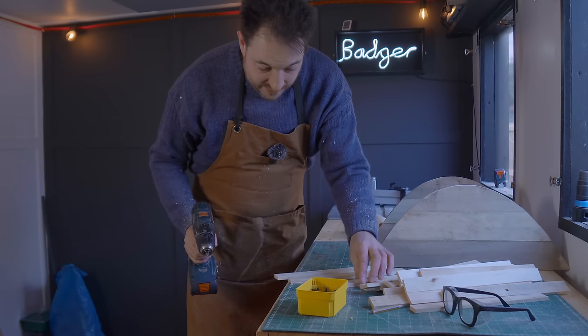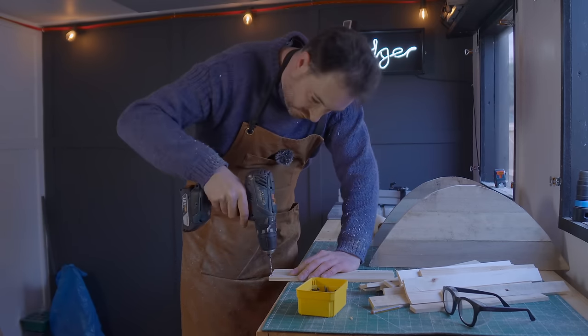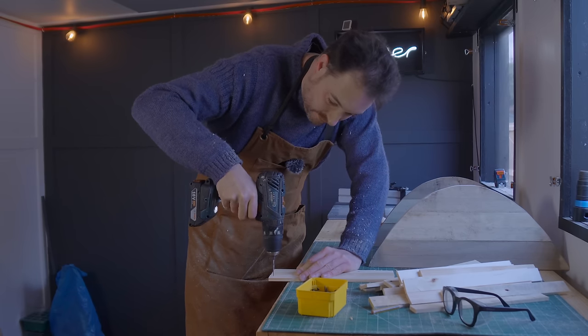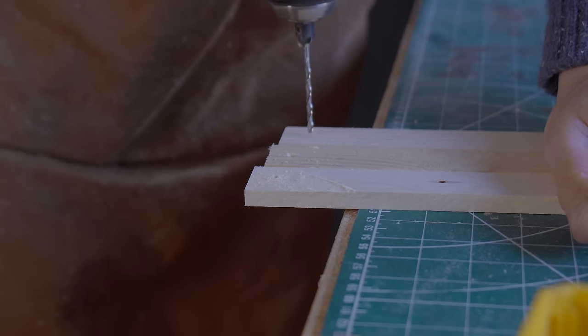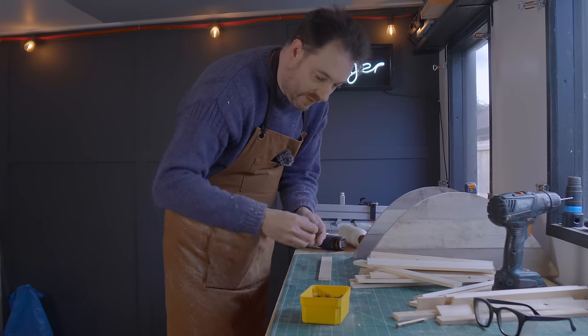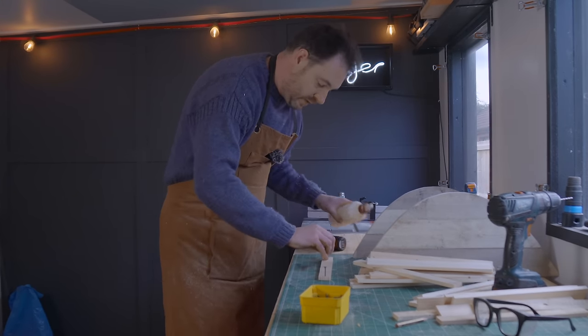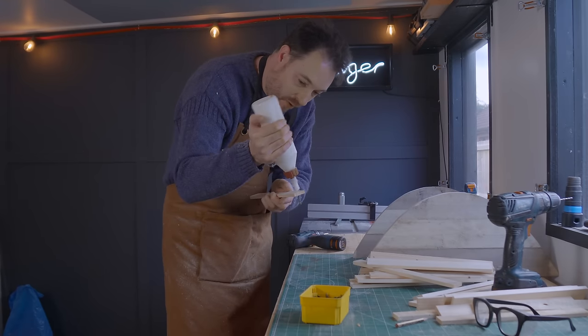I've got a pile of slats and I'm going to get them glued and screwed into place, but first I'm going to drill a pilot hole because they're quite thin and I don't want to split them. Now I can get these all screwed into place with also a little dab of glue onto each one to help hold them there.